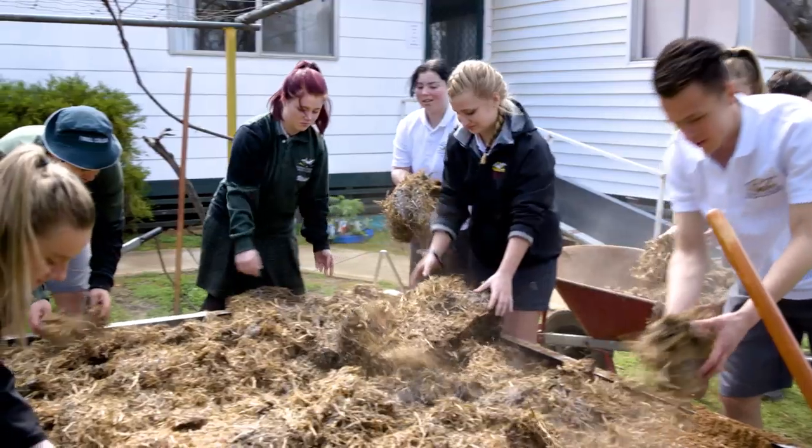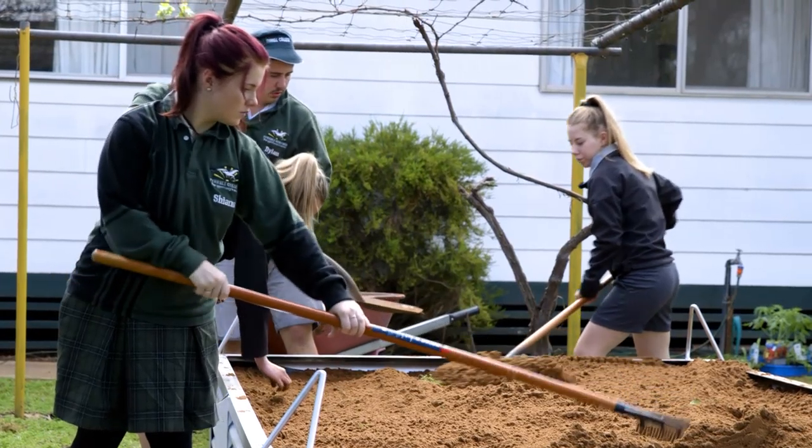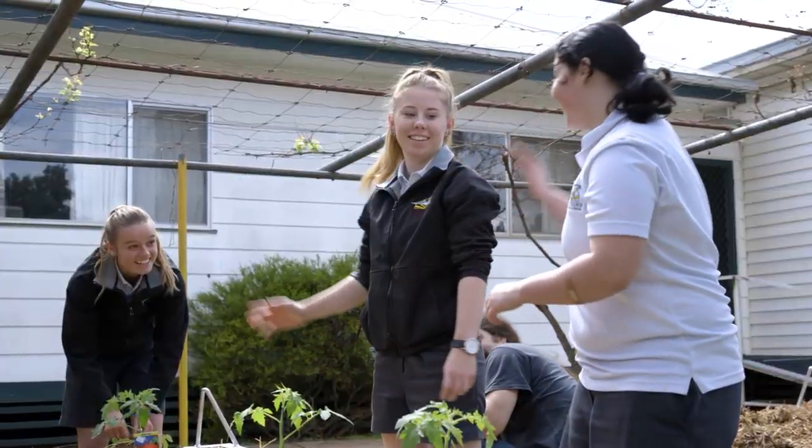This is the first time we over-cranked the C100 Mark II at 50 frames a second. Pretty good shots of the kids building a veggie garden, and who doesn't like a slow-mo high five?